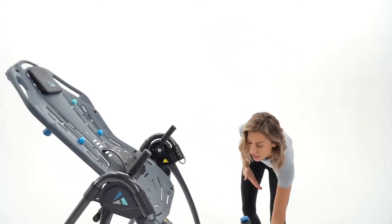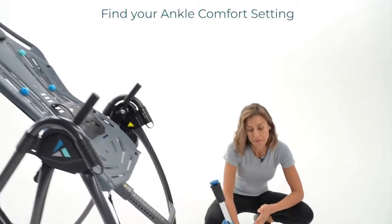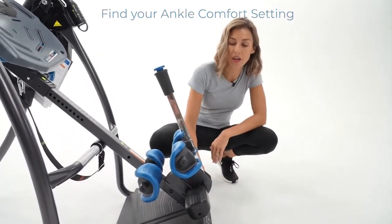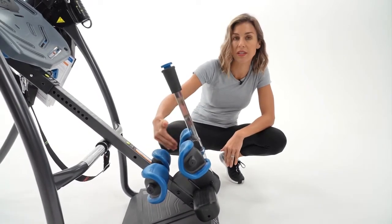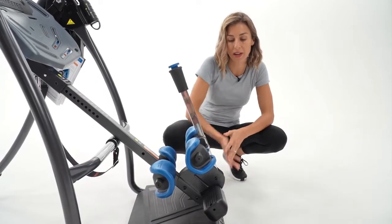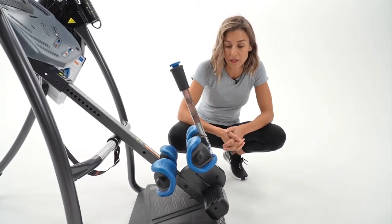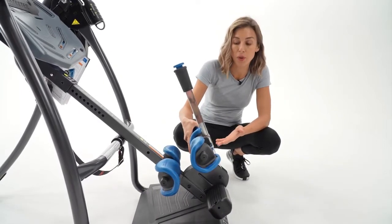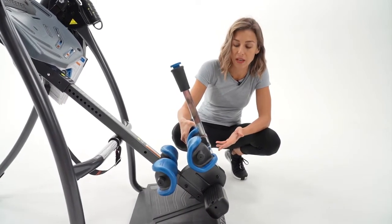Another thing to look at is the ankle comfort dial. I have small feet and ankles, so I've moved this up to the higher setting to ensure that these ankle cups are closing on the smallest part of my ankles. My husband, on the other end, will rotate down here, making sure that these are closing at the perfect and most secure part of his ankles.